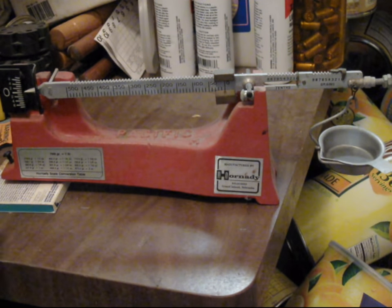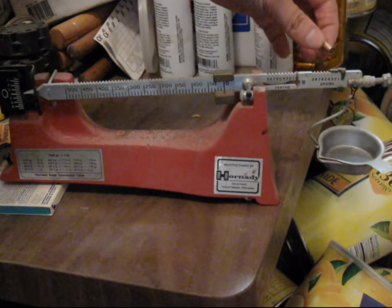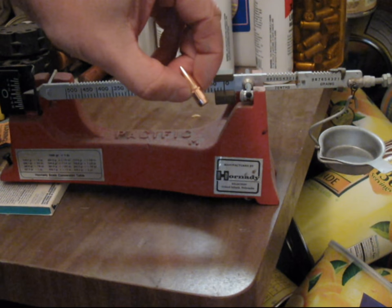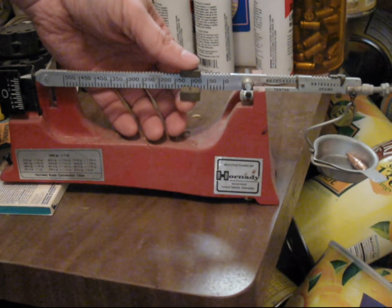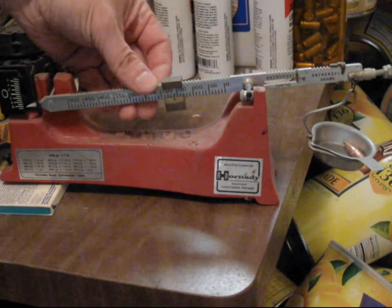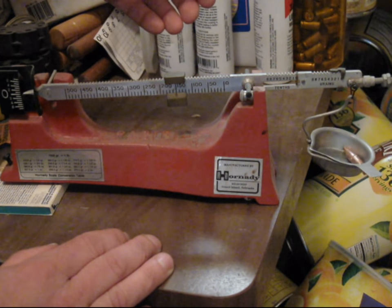You'll also get a feel for how far it's going to swing relative to these marks in order to stabilize. Placing a weight in the pan will cause the pan to drop and the bar to raise. This is a 150-grain .30-caliber rifle bullet. Starting with the largest increments, move the weight until the scale overbalances.